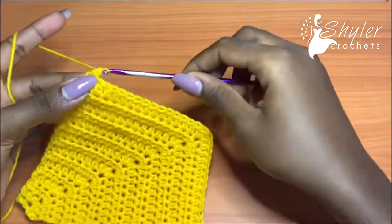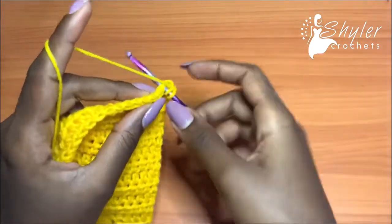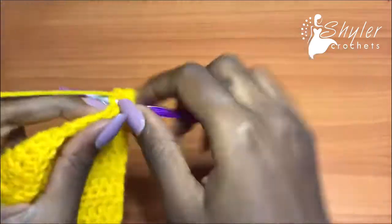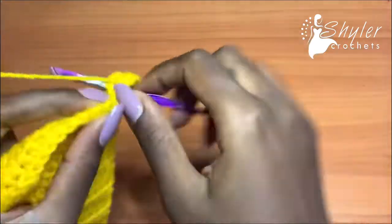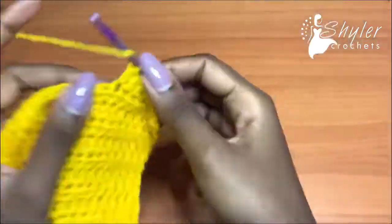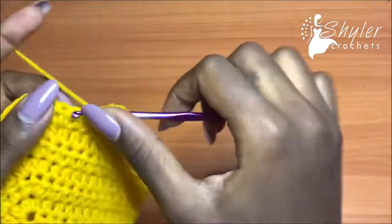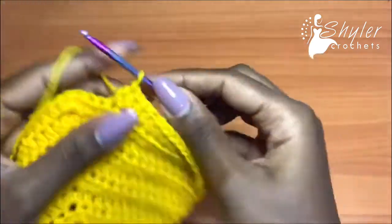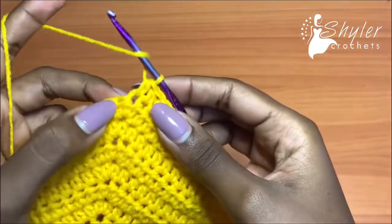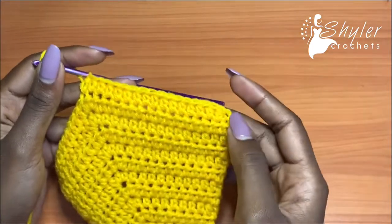We are on row 16 now. You're going to chain up one, turn your work, and this time you're not going to go into the very first stitch — go into the second one with one half double crochet, so we've done a decrease at the beginning of the row. Then continue to half double crochet until the exact middle stitch, where you would have increased — this time place just one half double crochet there and stop. That's the end of row 16.